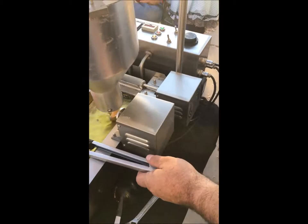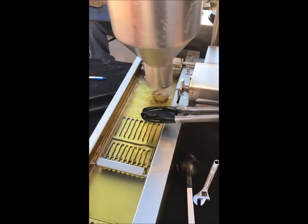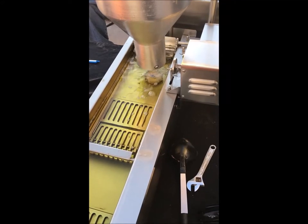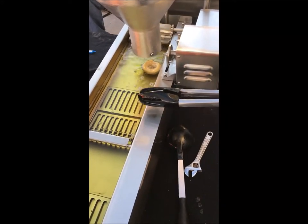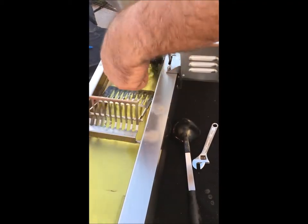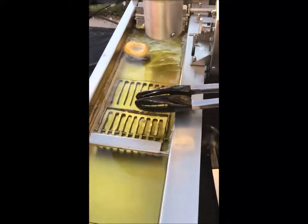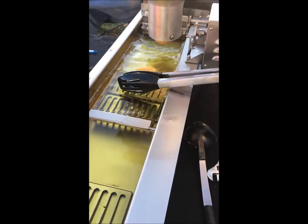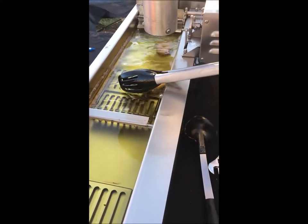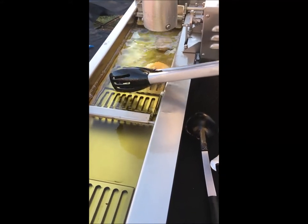Once your oil is brought up to temperature, you can gauge that by seeing how loud your generator is when it's bearing down to heat the oil versus when it locks off a little bit. We typically heat our oil to 220 on the knob — those are Celsius, not Fahrenheit. Every machine we've seen so far has had a Celsius knob, so we do ours to about 220.